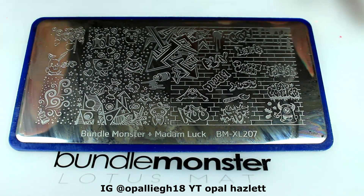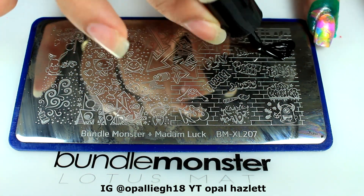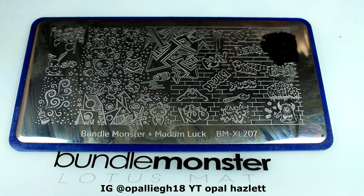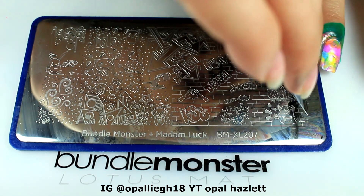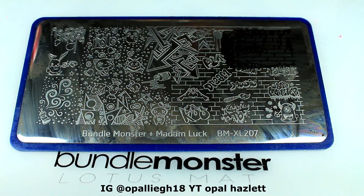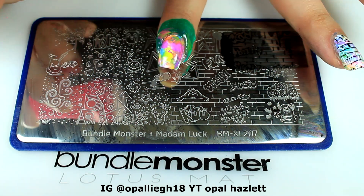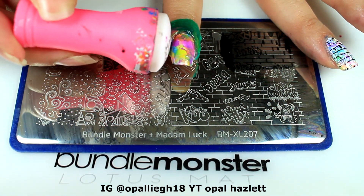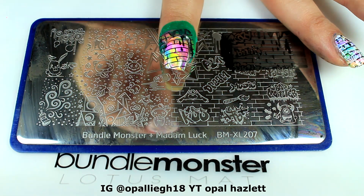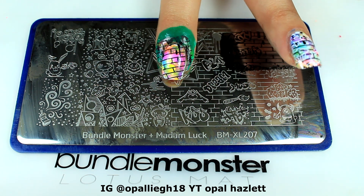Here is the stamping plate I'll be using — it is BM207 from Bundle Monster. I'll be using Mundo de Uñas stamping polish in black, and I'm going to get this image right here. I don't want the drip drop, I mainly just want the bricks, so I'm just going to get that. I definitely put that on sideways but that's okay.